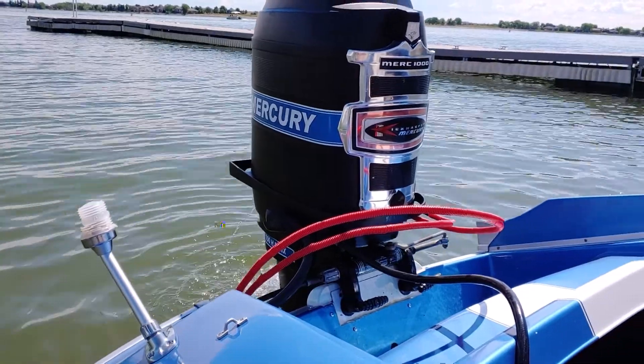Let's take a look at the bilge. Doesn't seem to be taking on any water. She isn't bored. Running under load.